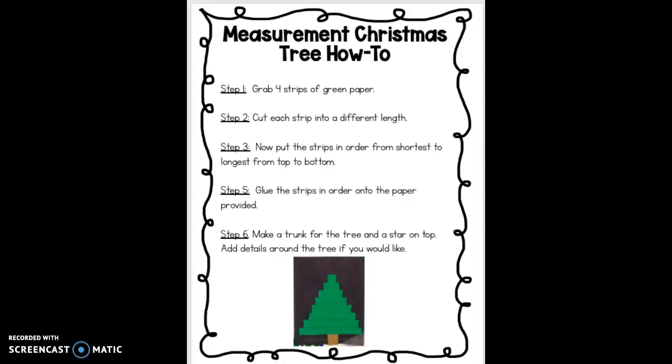Hi boys and girls, for this measurement Christmas tree how-to, you are going to create a Christmas tree out of four strips of green paper. We know that we've been working on measurement, and we know by now how to decide which strip of paper is longer and which is shorter.